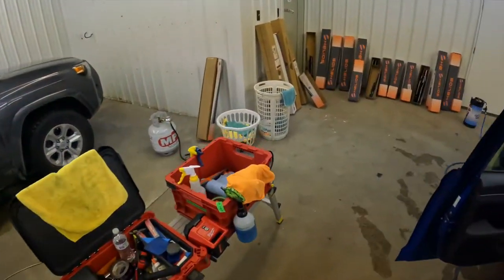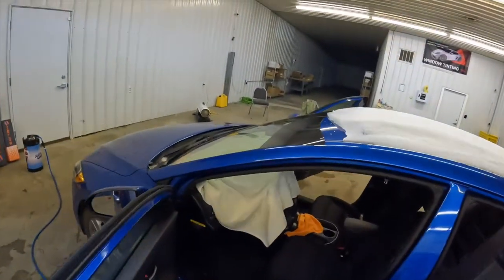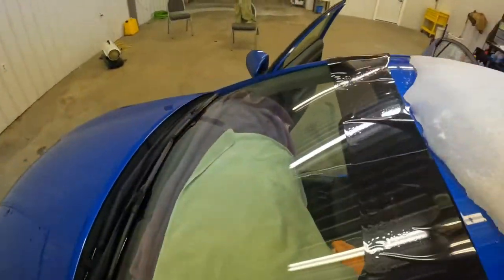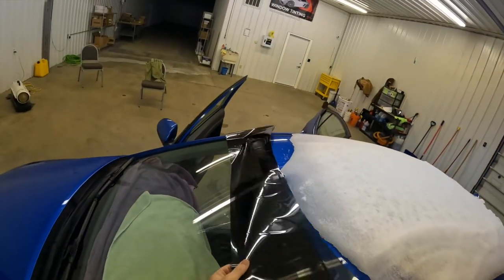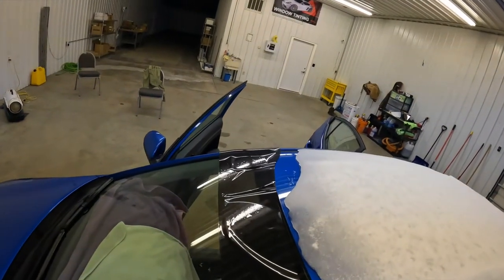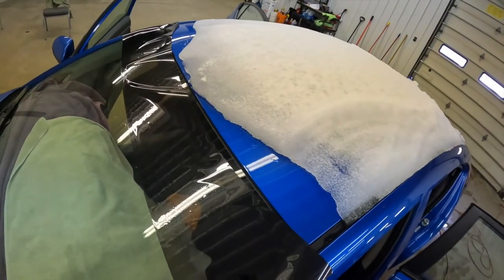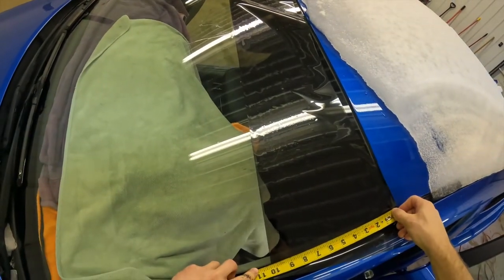So one thing I'm going to do is wet-shrink this. The dryer sheet works great, but what happens is once the dryer sheet dries, it doesn't want to stick to the windshield — and then the film doesn't want to stick either, and it just makes it more difficult. So what we're going to do is measure that — we're going to call that 10 and an eighth.